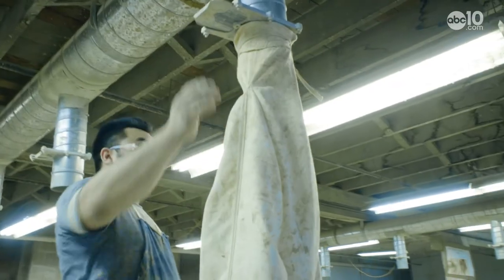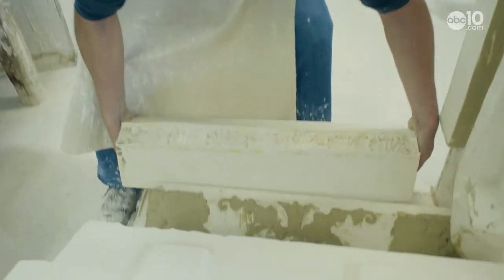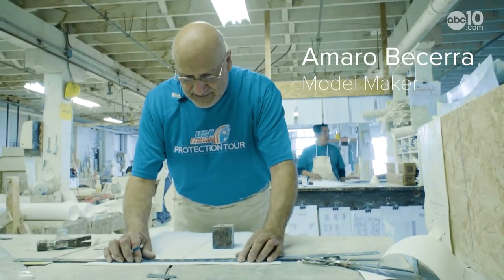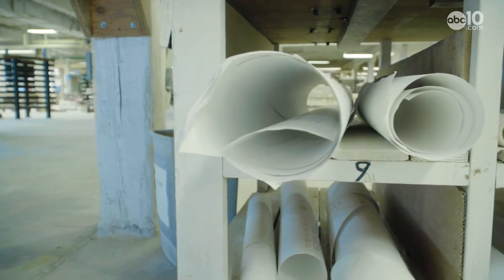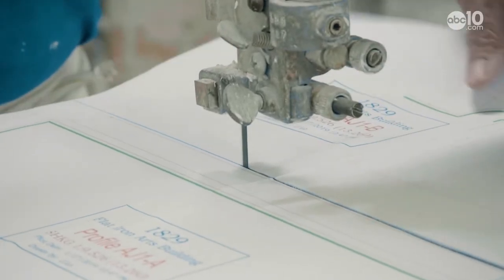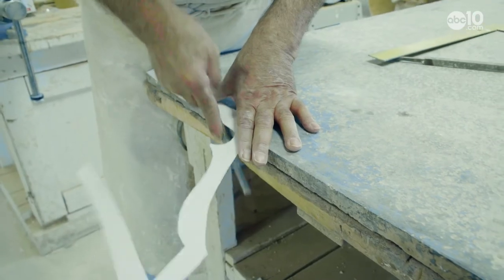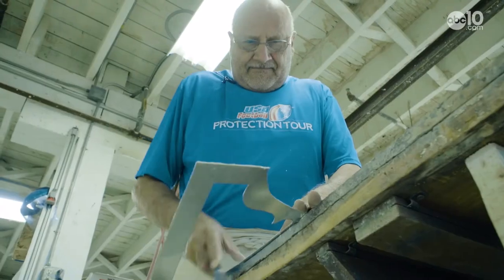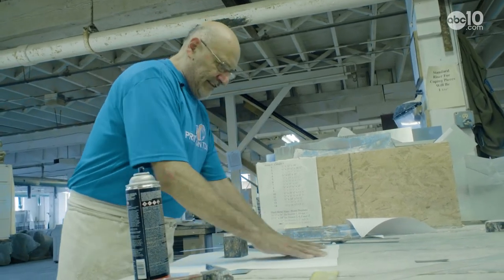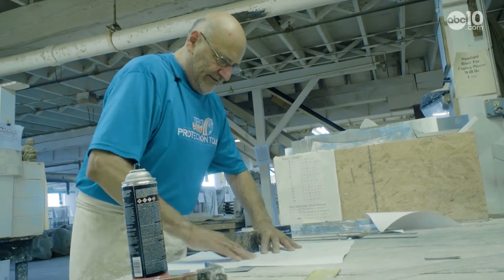It takes a team of about 20 people to keep the terracotta portion of the factory running, and everyone here has their own skill. They have what they call model makers. One model maker was actually brought out of retirement to help with the recent increase of projects. His job is to make different patterns, like this one, that form the outside sides of a building. "You can learn the basics, but every piece is different, so you never finish learning."